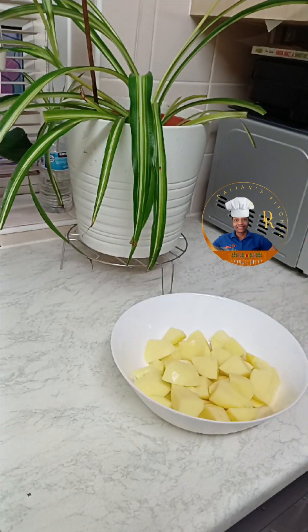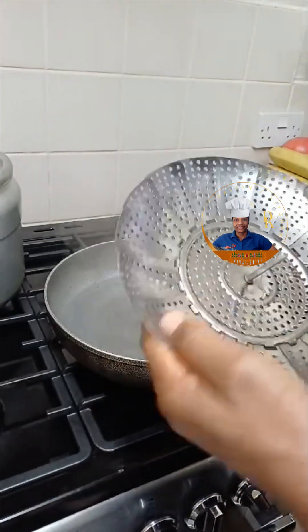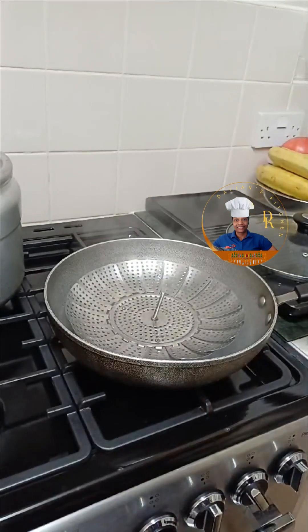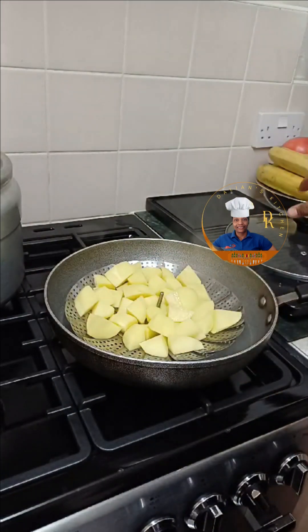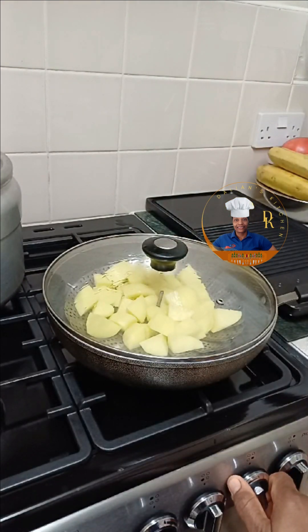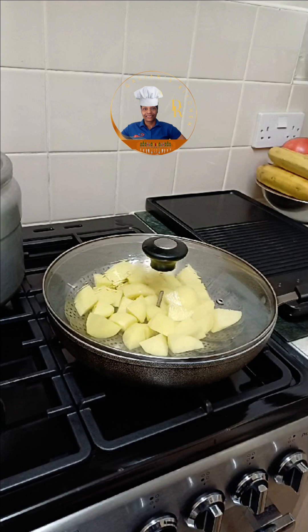The next step is to steam cook the potato. I have my pot ready, the water is boiling, and I'm going to use this very unique little thing I purchased at IKEA. I will put it in the pot as you've seen, then lay the potato on top and cover it. Some people have posh steamers — you don't have to have all of that. My motto is make do with what you have. So now I will leave this to steam cook.